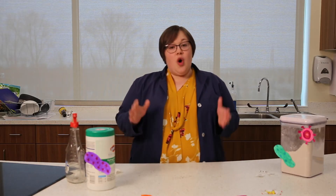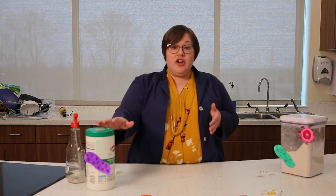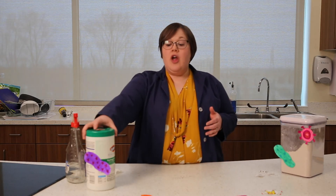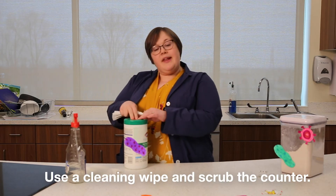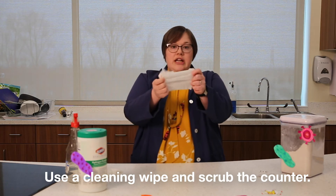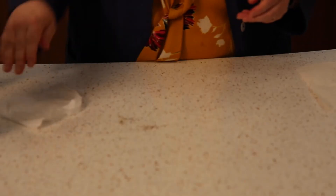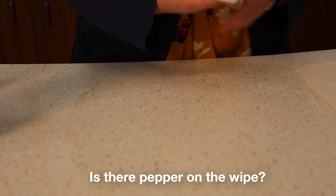The important thing to know when you're trying to remove germs from a surface is that you need both the cleaner and friction. You have to actually move your hand with the cleaner to remove them from the surface. So let's use one of these wet wipes — something you might have at home. There are brand names like Clorox and Lysol; they're already wet and they're a little paper towel.